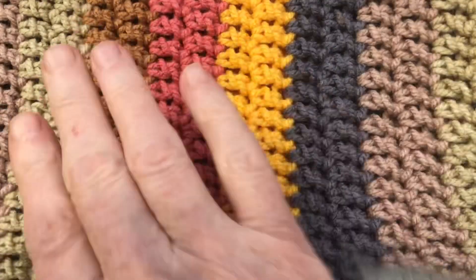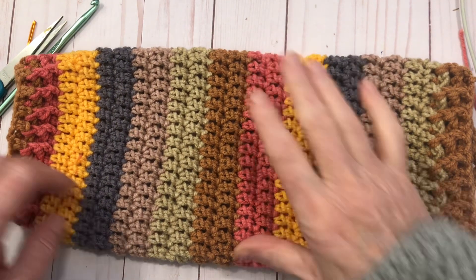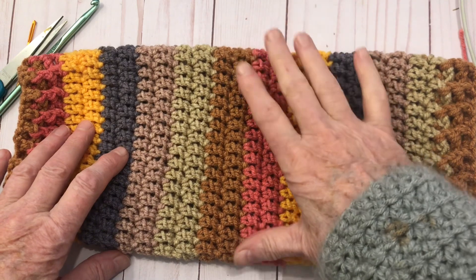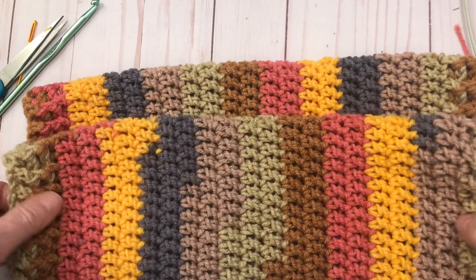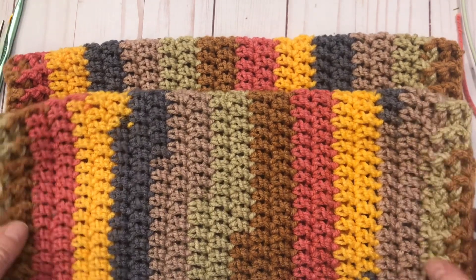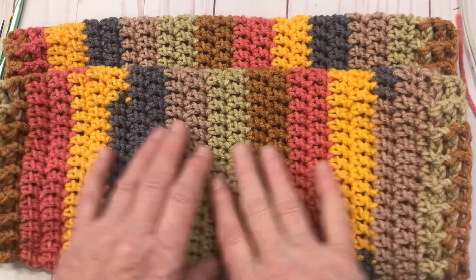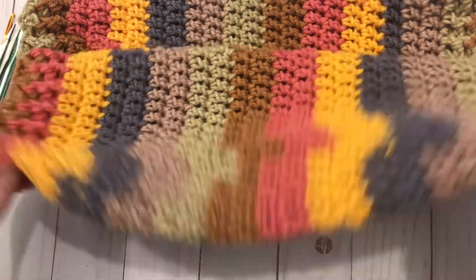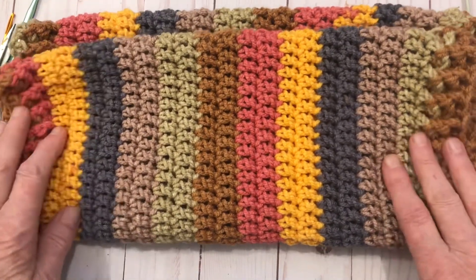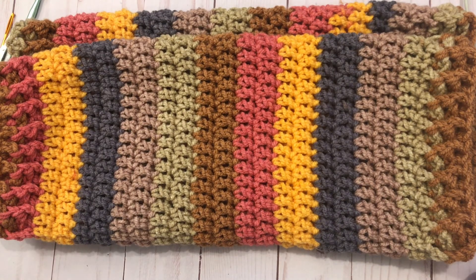Here we go — these are the medium leg warmers. The finished size is 14 inches around and 15 inches long. They look really cute! I'm really happy with these leg warmers. You can make them all in double crochet instead of adding the ribbing — just add an extra couple of double crochet rows on the end. Please subscribe, hit like, and click the bell for notifications of upcoming videos. Thank you so much!